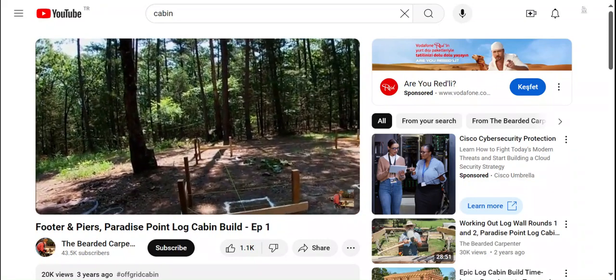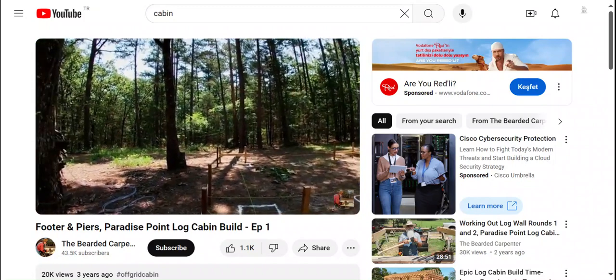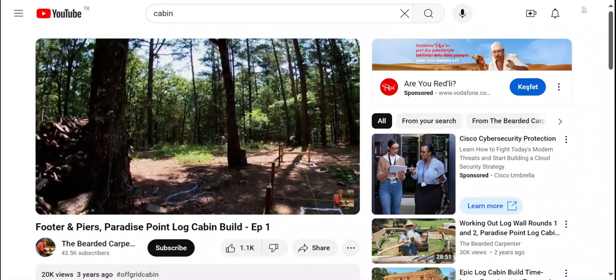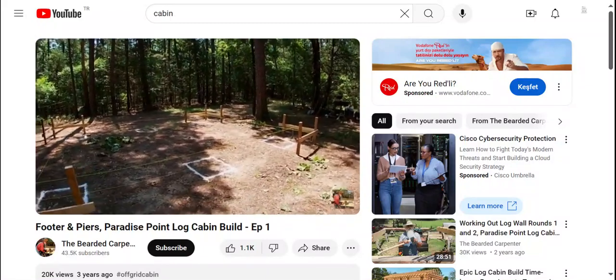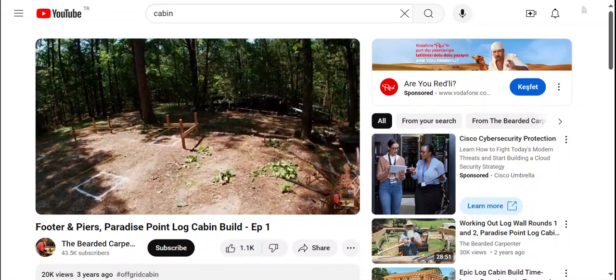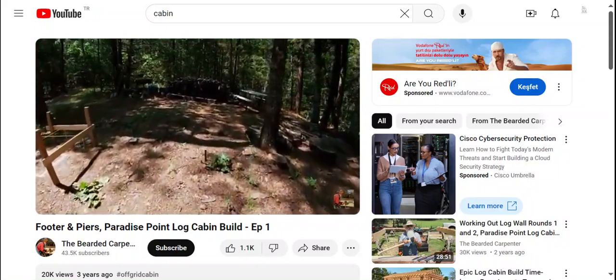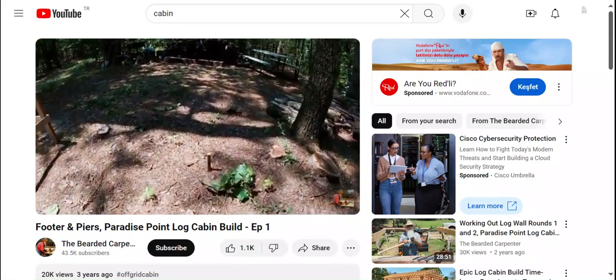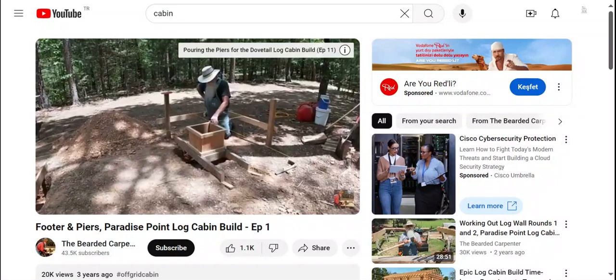I've been working on this cabin site — there's no electricity here, no water here. You can see it's surrounded by forest: pine, oak, cedar, a few hickory trees. This cabin will be another 12 by 16. Where I'm standing right here will be the front porch — it'll just have one porch on it. This stake right here will be the front of the porch itself.